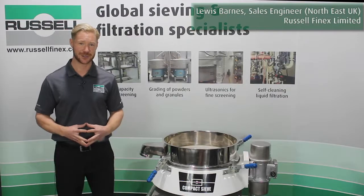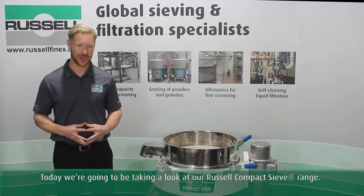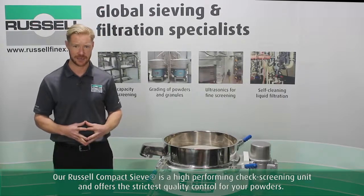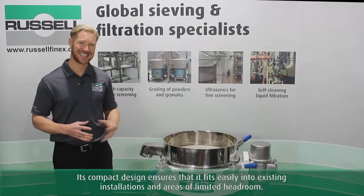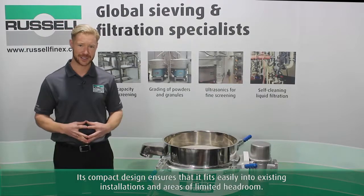Hello, I'm Lewis Barnes from Russell Finex UK, and today we're going to be taking a look at our Russell compact range of sieves. Our Russell compact sieve is a high-performing check screening unit and offers the strictest quality control for your powders. Its compact design ensures that it fits easily into existing installations and areas of limited headroom.